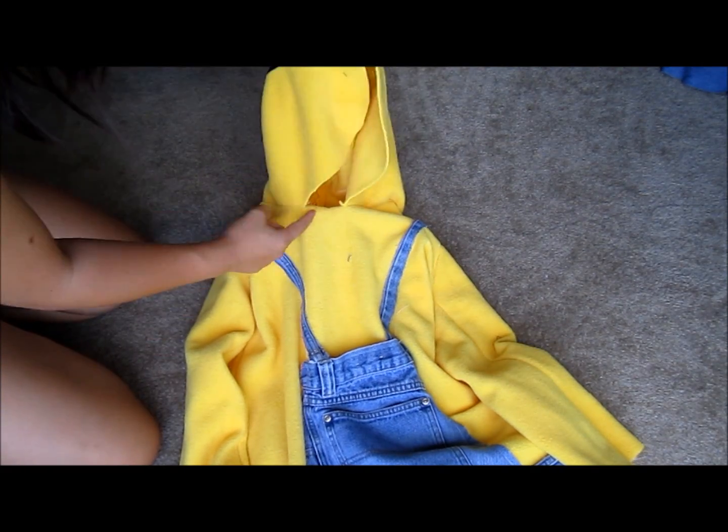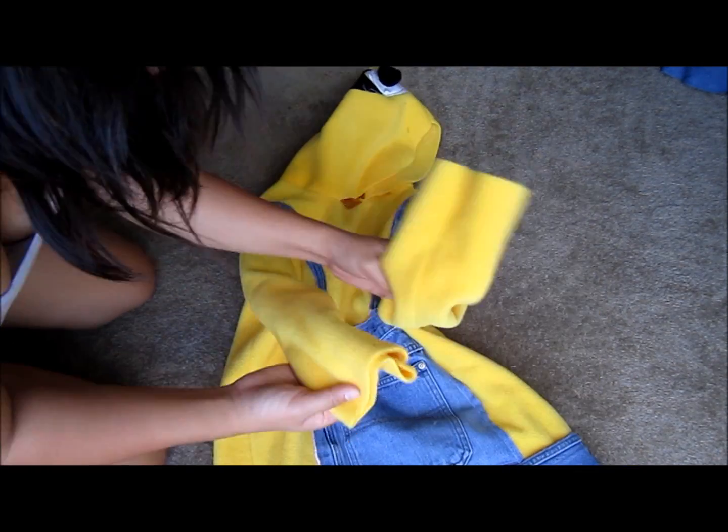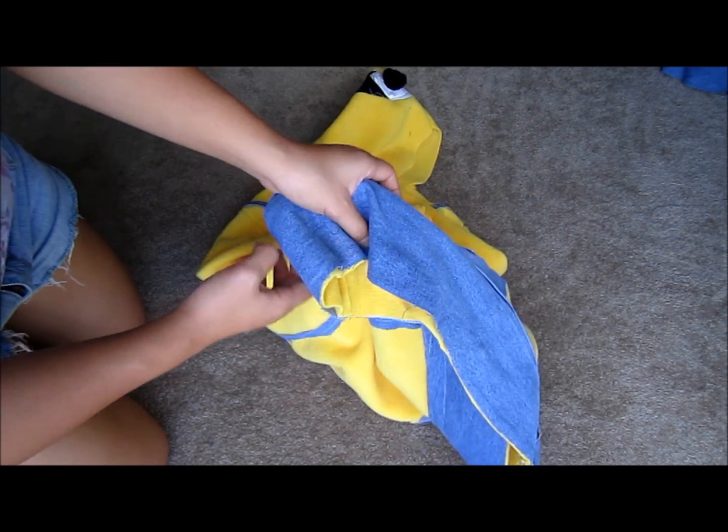Finally, I hemmed the raw edges along the hood, the sleeves, and the bottom of the hoodie. And that's it, you're done.